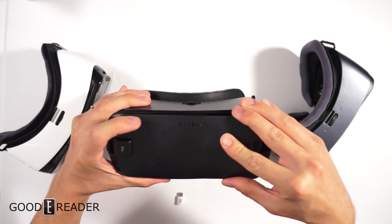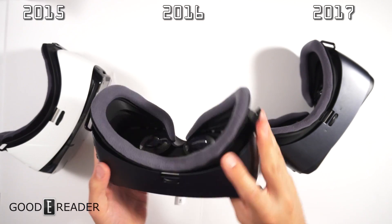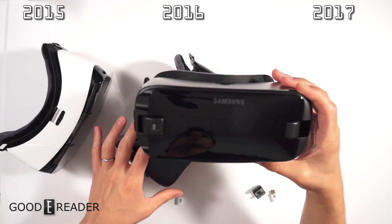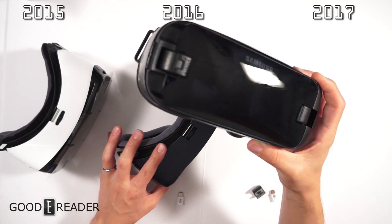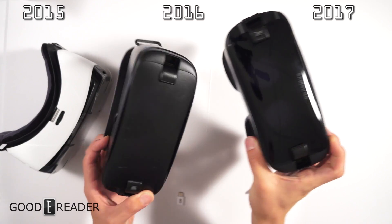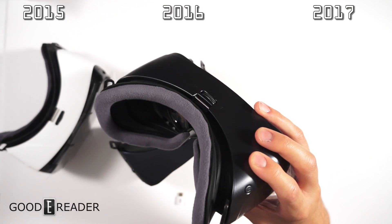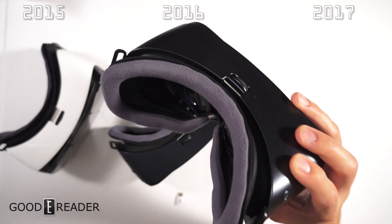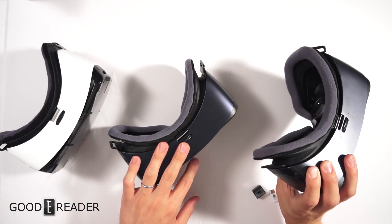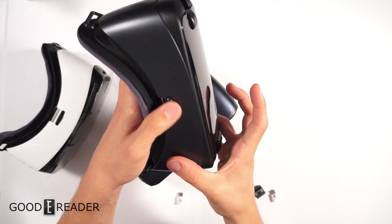Moving on to the 2017 unit: you can see it went from a matte cover to a very shiny cover. This is the SM-R324, the latest model, and this one comes with a controller. It's not worlds ahead of the previous generation — you still get the back button, home button, and the same toggle that moves the casing forward or back, with the same stamping on the other side.